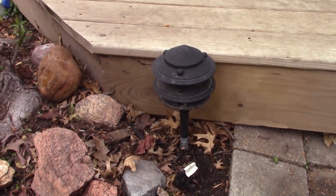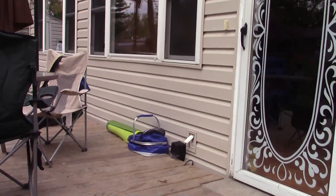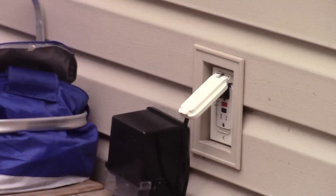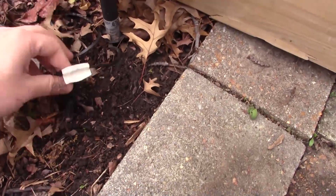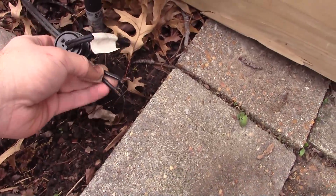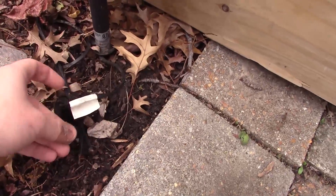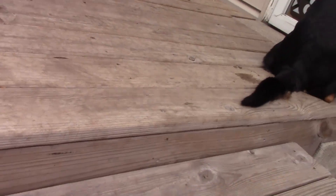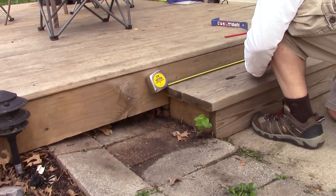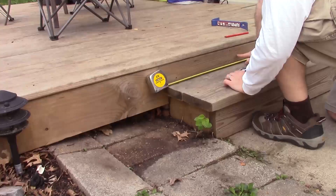You can see my landscape lighting throughout the area, and there's my transformer — just a standard Malibu transformer. This will be very convenient since I've got the end of my landscape line right here. I'm just going to come right off of that and run it into the deck light, which will go under there, and I'll fish the wire through right there.